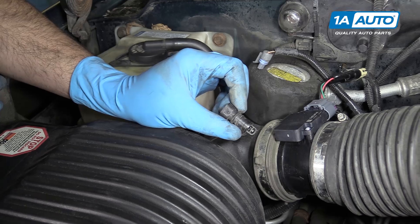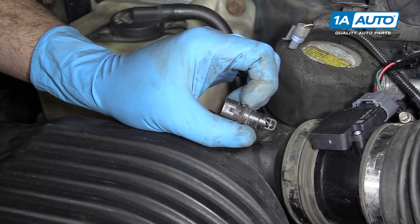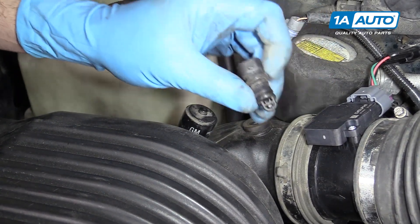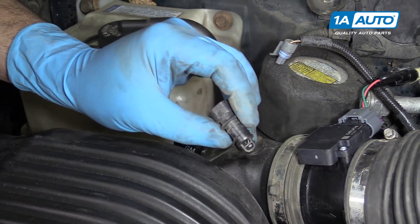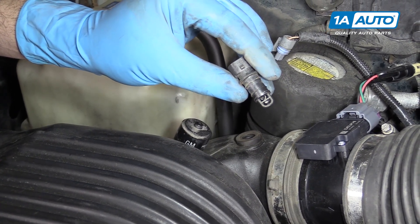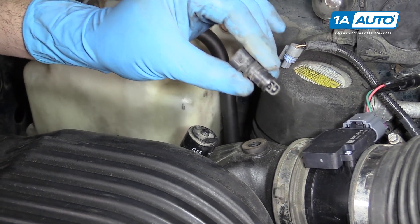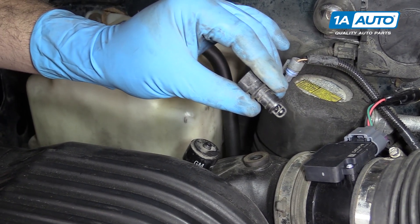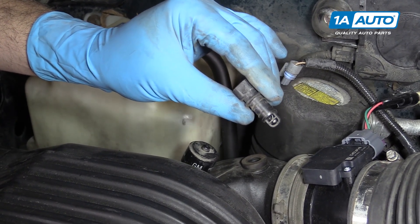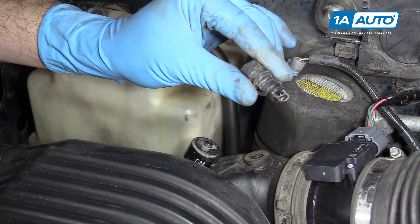Your intake air temp sensor is an important part of your vehicle's gauging of airflow. The mass airflow sensor gauges the mass of air coming into the motor, where your intake air temp sensor helps it determine the temperature and thus density of the air, which is also going to affect your air fuel ratio. A bad IAT or intake air temp sensor can cause rough running conditions, rough idle, poor air fuel mixture leading to poor gas mileage and power.